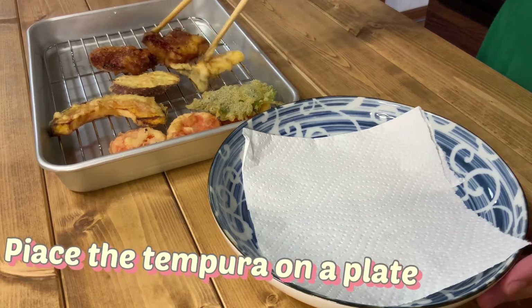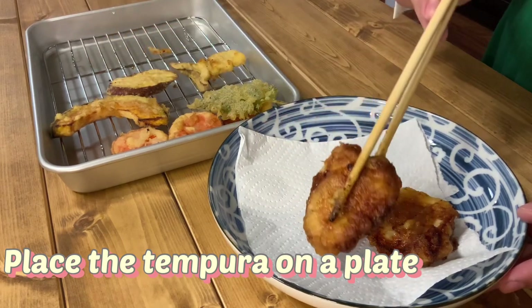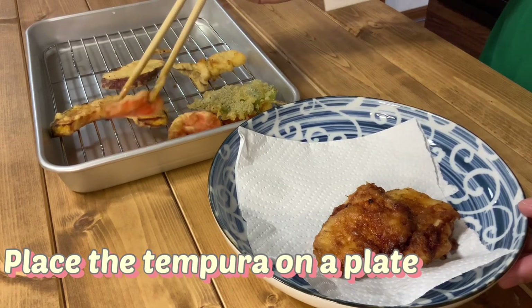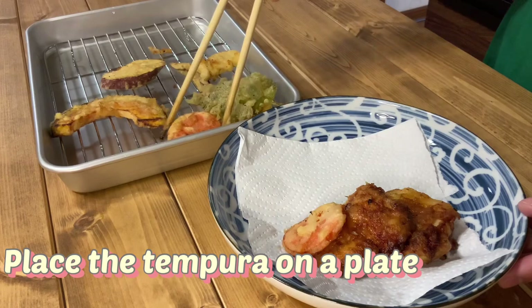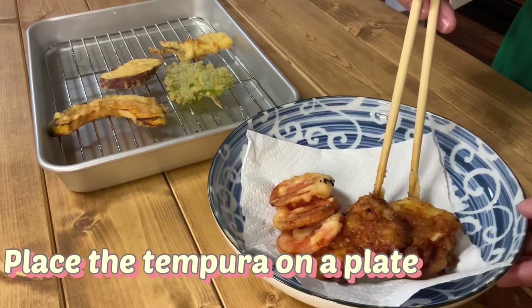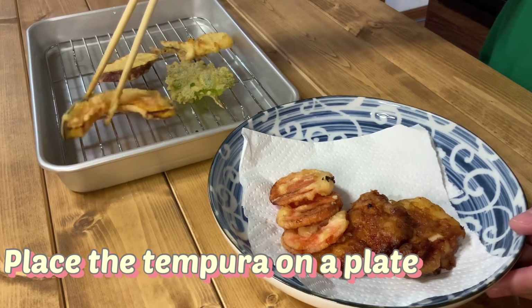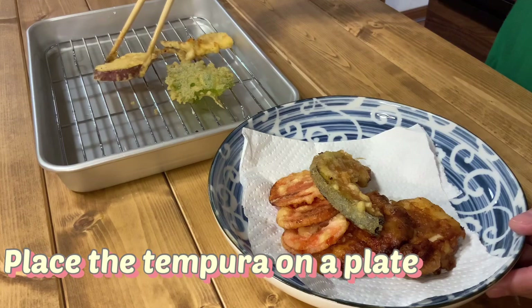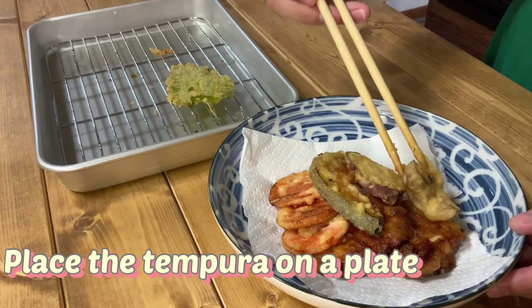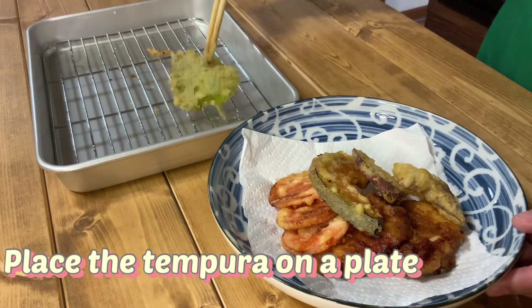Place the tempura on the plate. In Japanese food, presentation is very important. Arrange it carefully so that it looks neat.